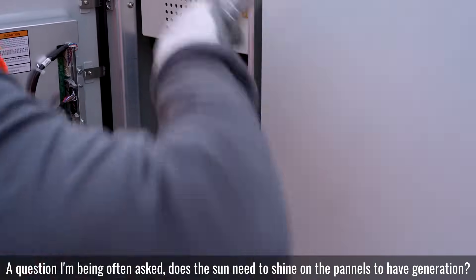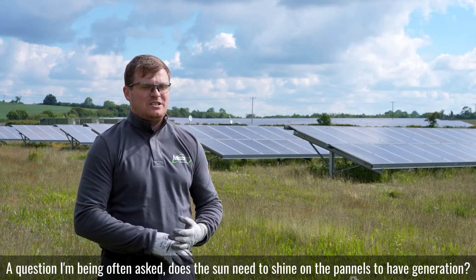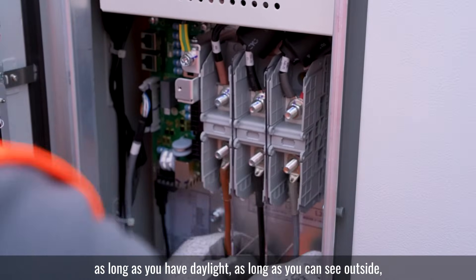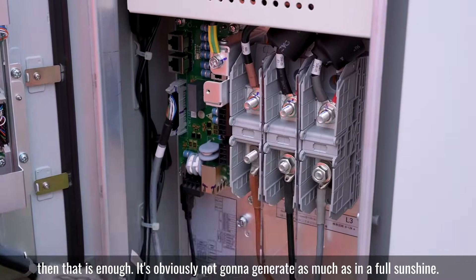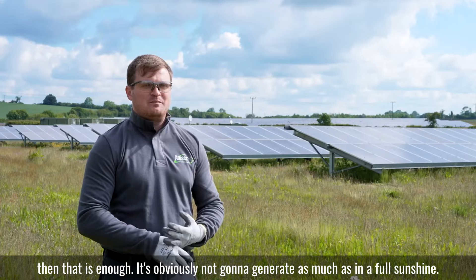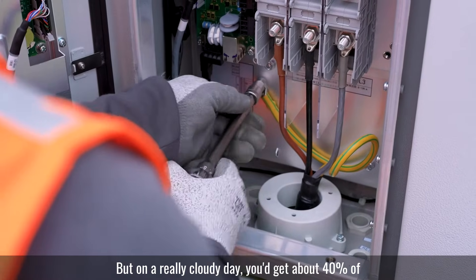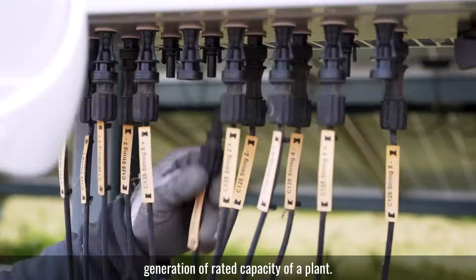A question I'm often asked: does the sun need to shine on the panels to have generation? The answer is absolutely not. As long as you have daylight, as long as you can see outside, that is enough. It's obviously not going to generate as much as in full sunshine, but on a really cloudy day you'd get about 40% of the rated capacity of a plant.